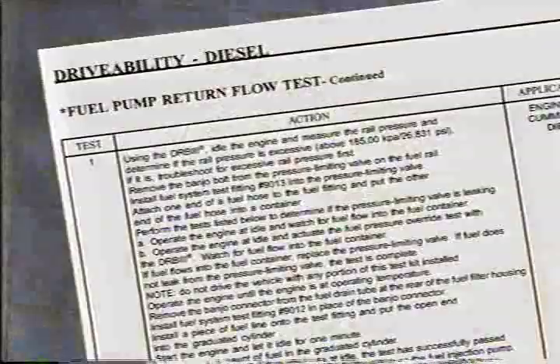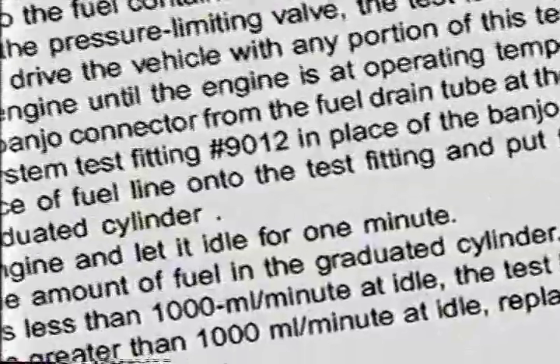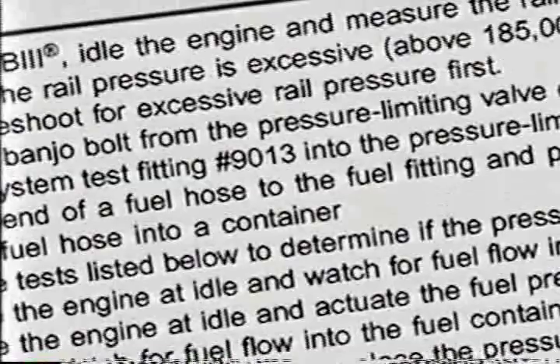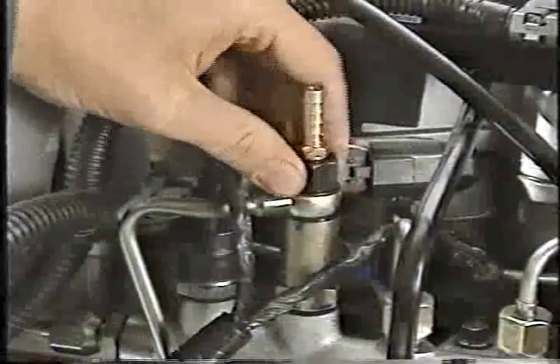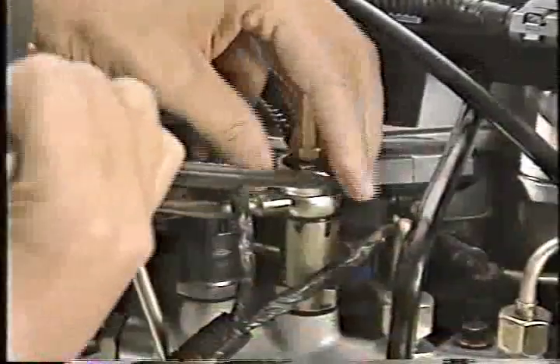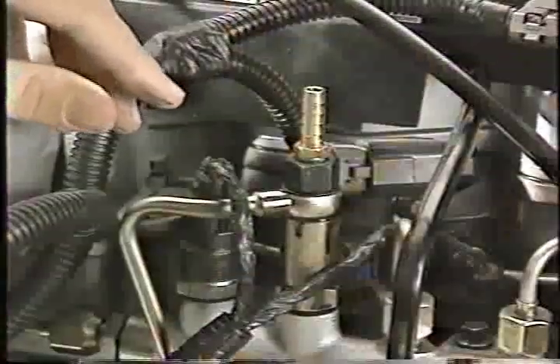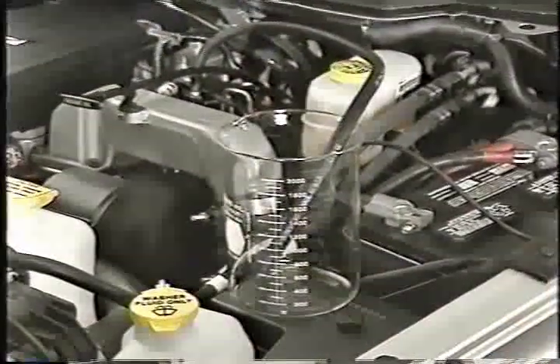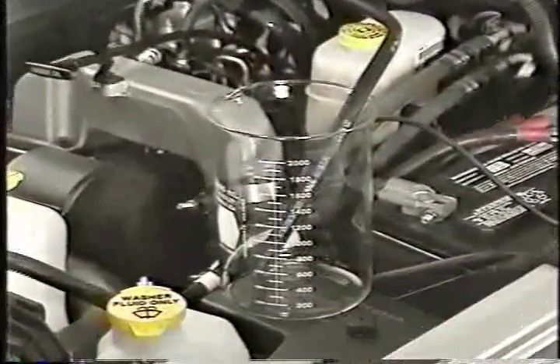The next test, the fuel pump return flow test, makes use of tools number 9012 and 9013. The first part of the test checks the operation of the pressure limiting valve. For this check, remove the banjo connector bolt from the pressure limiting valve on the fuel rail and install fitting number 9013 in its place. Then attach a hose to the test fitting and route it to a container. With the test equipment in place and the engine at idle, observe the end of the hose for fuel flow.